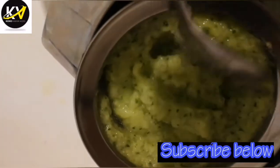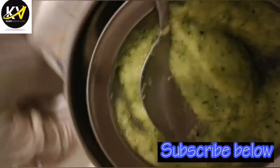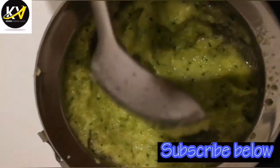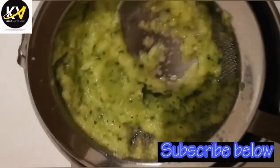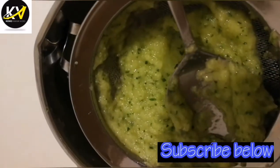As a woman you can drink this too, but please pregnant women are not allowed to drink this because of the garlic and the lemon. Pineapple is not even good during early pregnancy. As long as you are not pregnant, you can drink this. Men, this is super super good for you — believe me, you can't go wrong with this.